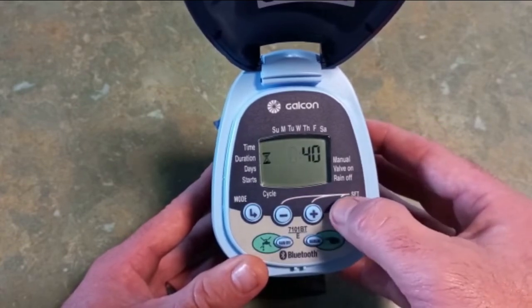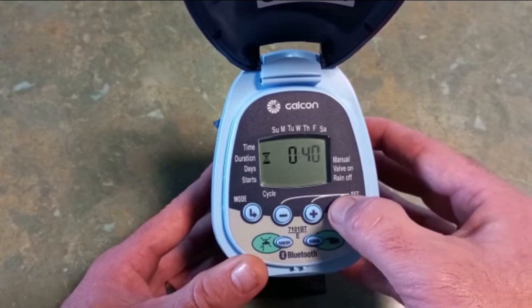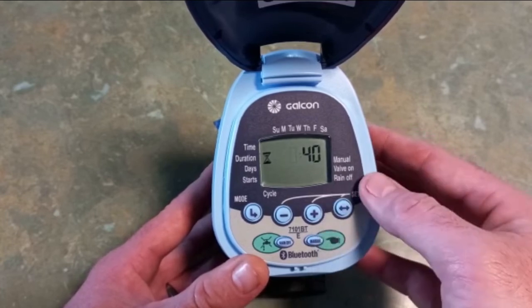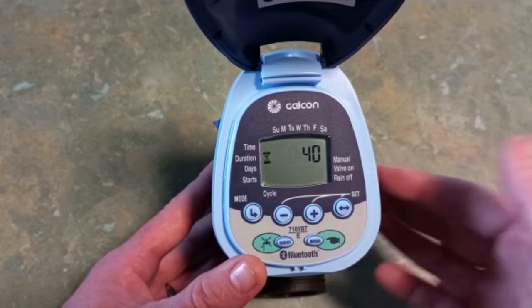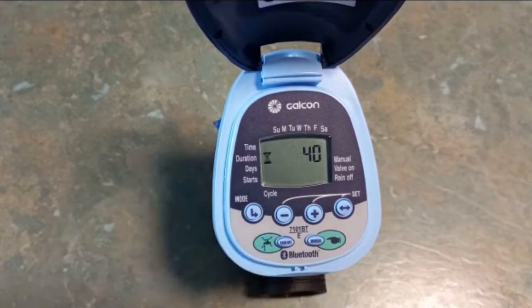You can press the set button and it will keep scrolling through hours and minutes — it doesn't matter that it's still flashing, that is set. As soon as you press the mode button to move to the next parameter, 40 minutes will remain in there.